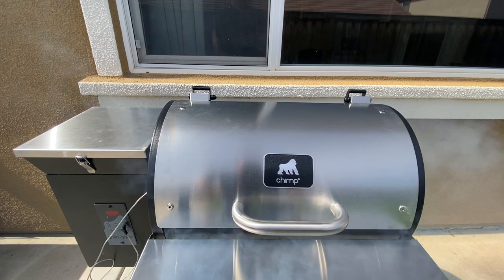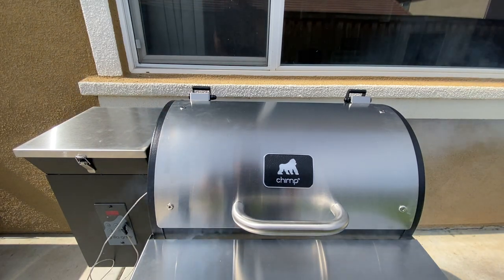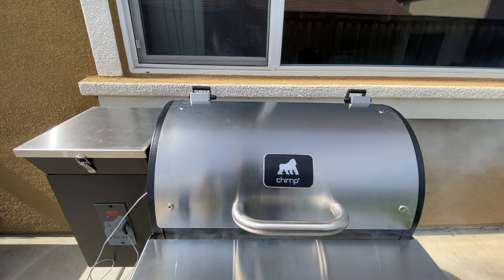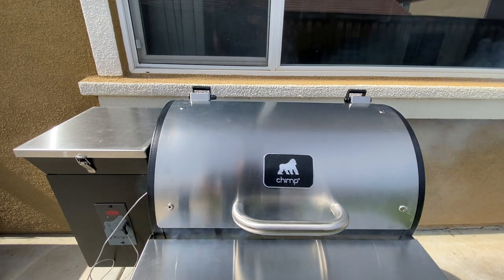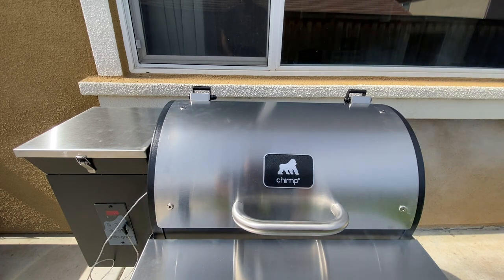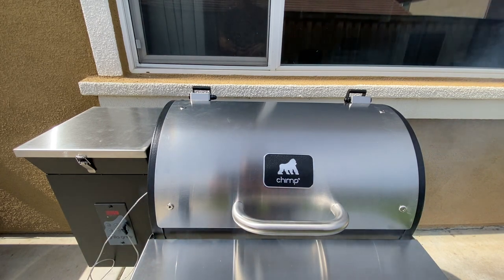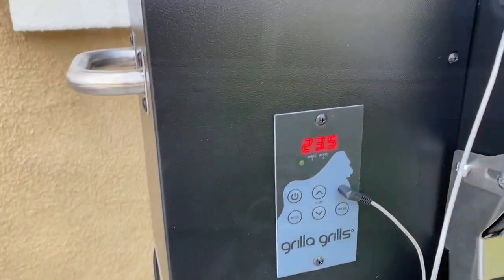Now you see this thing is really billowing out smoke — that's exactly what we want. It's still at 90 degrees, and as it climbs in temperature, eventually the smoke is going to start to dissipate. This is the initial smoke that I really want to permeate the meat. Once it reaches 120 degrees, we're going to crank the temperature up and allow it to roll until it hits about 130 degrees, at which point we'll take it out, give it a rest, and slice in to see what we got for Easter dinner.